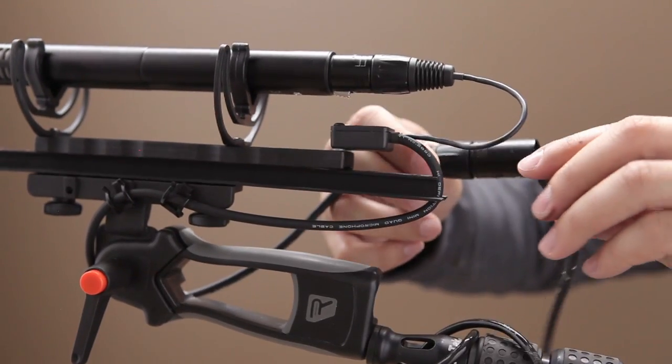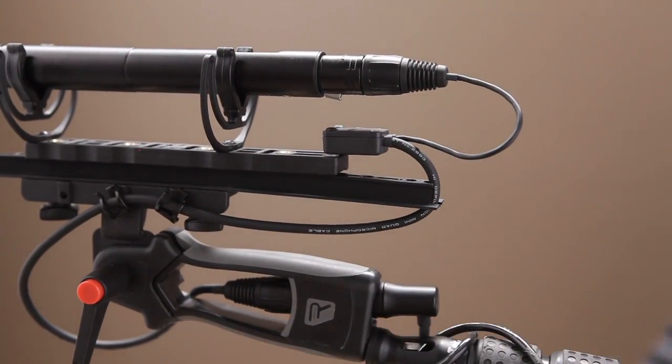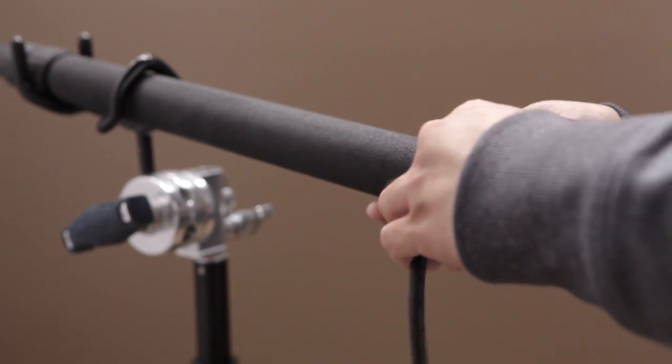A cabled boom pole has a microphone wire running along the inside of it, allowing you to attach your shotgun mic on one end and then your sound mixer, audio recording device, or even the camera on the other. This way you can quickly extend or retract your boom pole without having to worry about unmanageable cables running along the outside of it.